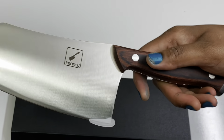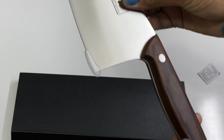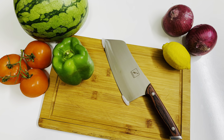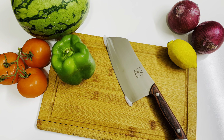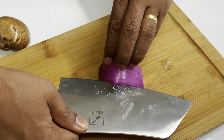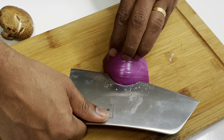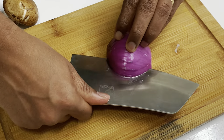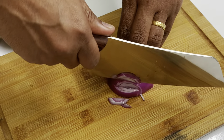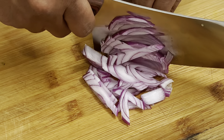If you cut meat with the cleaver, you can cut it to your preferred size. I will cut the vegetables with this cleaver for the pregnancy-related food recipe. We will cut the meat in one piece using the cleaver knife very fast.